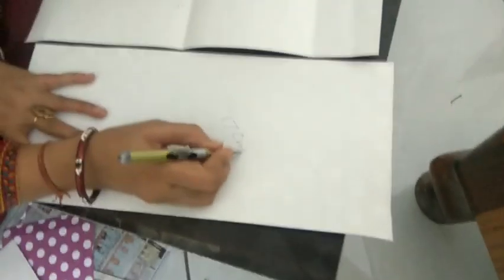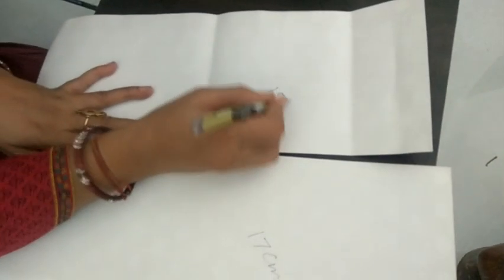By now, we have 4 pieces of dimension 79x39 cm and 4 of 15x39 cm.